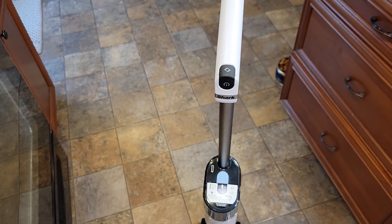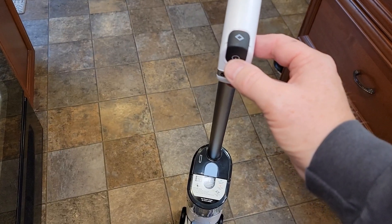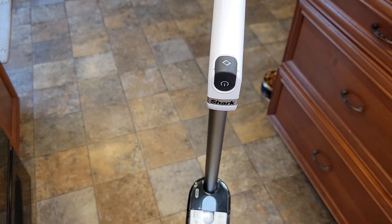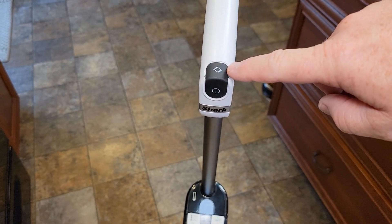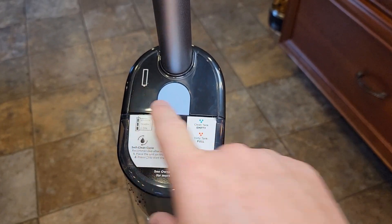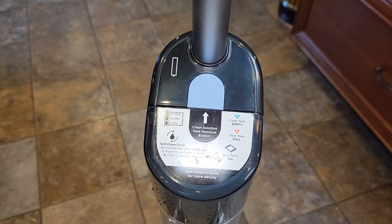Let's see how well it does cleaning. It's got two switches up here — this is a power switch, what you're going to use to turn it on and off, and this is if you want to clean area rugs. Once you've got it on you can press the area rug button and it'll do area rugs. And then down here is the control panel — we've got battery status and it's going to tell us if the dirty water tank or the clean water tank is empty.